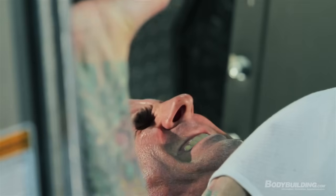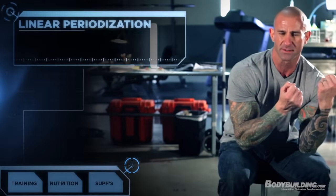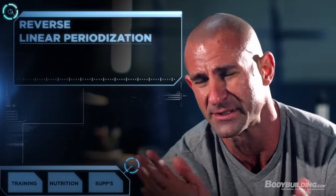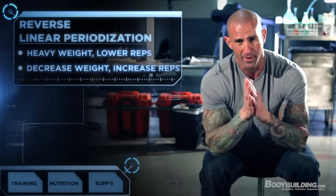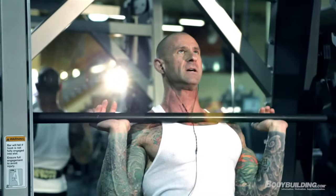On the Shortcut to Shred program you'll be training with both low reps and heavy weight and high reps with lighter weight. Those familiar with Shortcut to Size will recognize the linear periodization model. With linear periodization you start with lighter weight for higher reps, then progressively increase the weight while decreasing the rep ranges. I've also added reverse linear periodization — the opposite direction — where you start with heavier weight for fewer reps and progressively get lighter while increasing the rep range. Combining both models helps you get stronger, build muscle, and lose body fat.